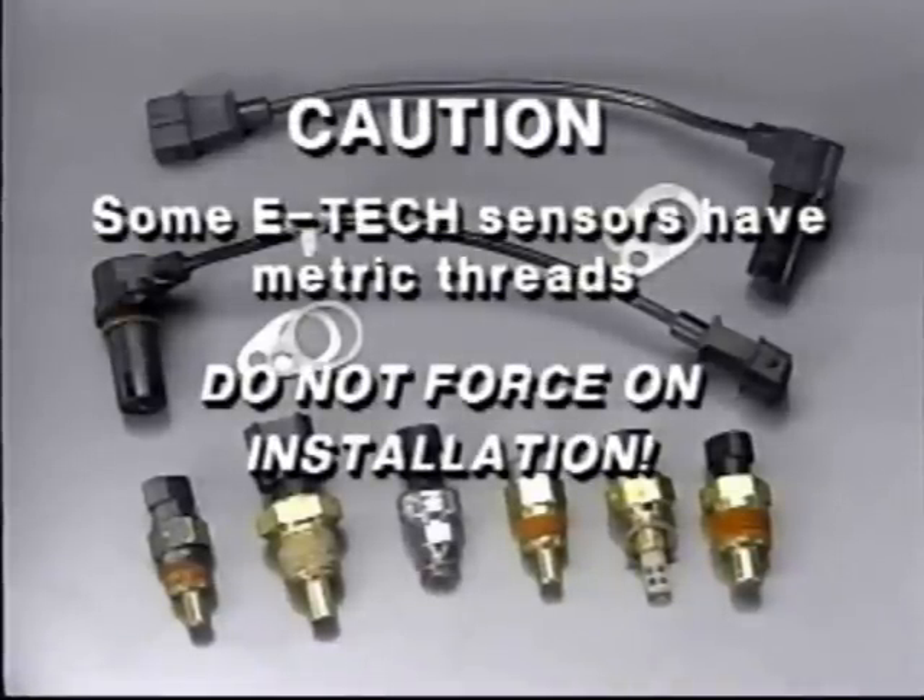CAUTION! Some ETEC sensors have metric threads. Always check your sensor for the correct part number. Do not force on installation.